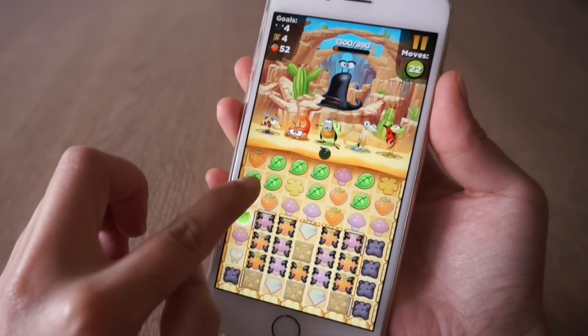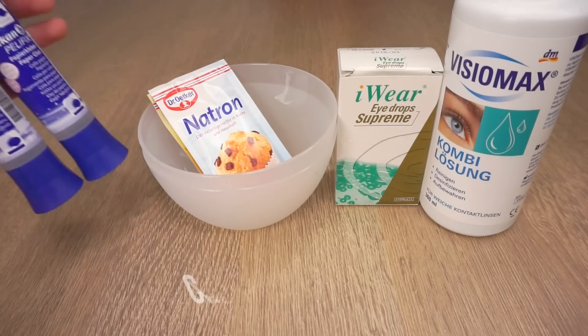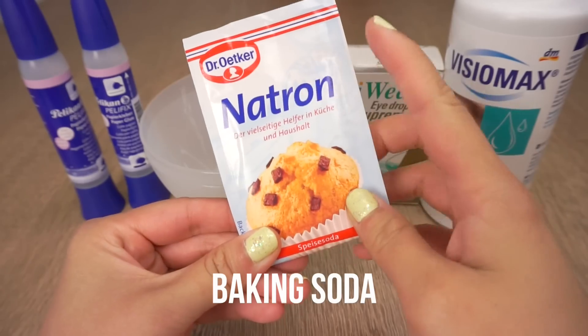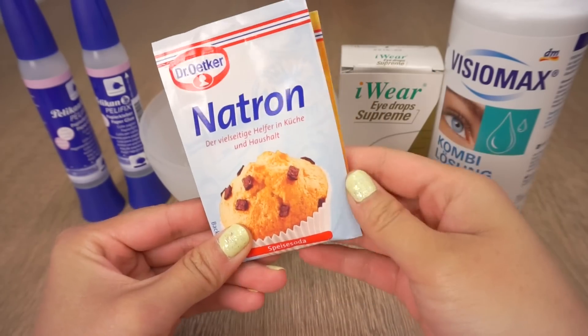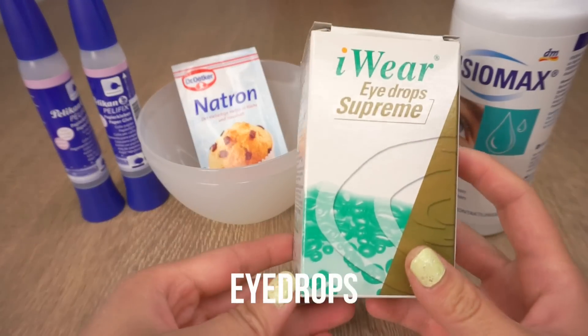Thank you for listening to all that, and let's get on to making some slime! To get started you'll need some clear PVA glue, some baking soda or bicarbonate of soda — please don't get this confused with baking powder — and some eye drops or contact lens solution.